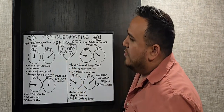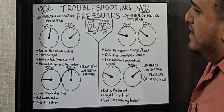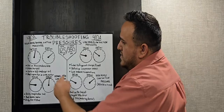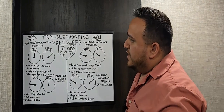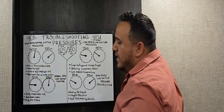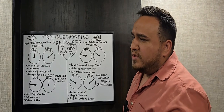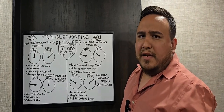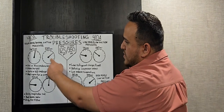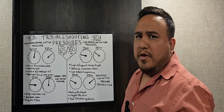In this first scenario, after connecting the manifold gauges, you're reading 160 psi on the suction pressure and 550 psi on the high side. That indicates high head pressure with a relatively normal suction pressure. Suction pressure anywhere from 120 to 165 is still considered normal from experience, but the head pressure is way too high — we're supposed to be around 350 psi, so something is going on with the system.